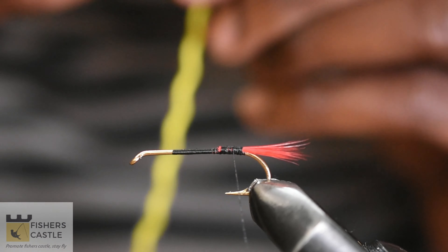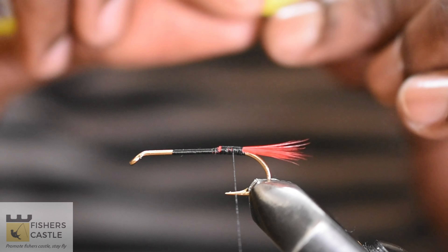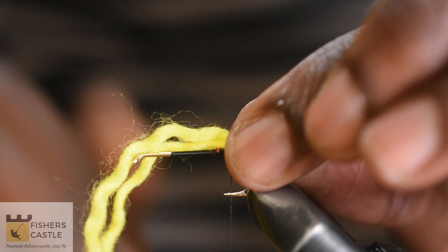For the butt, grab some yellow wool and take apart one strip. Fold the tip like so and secure before cutting out the excess.